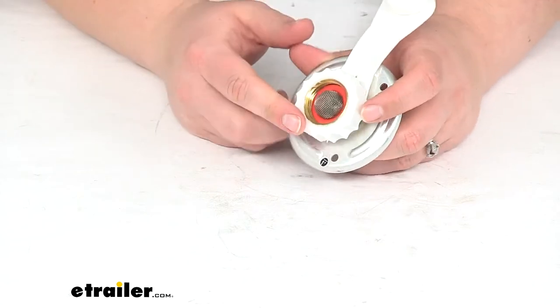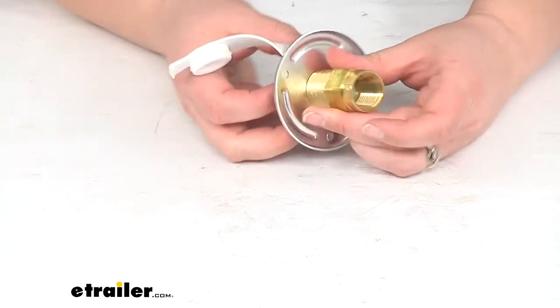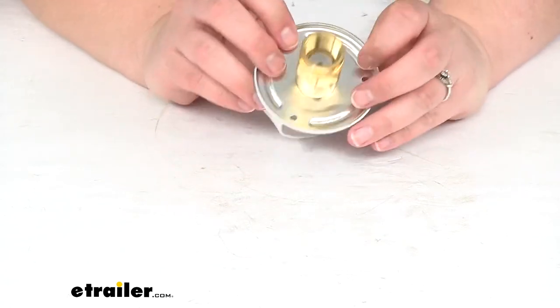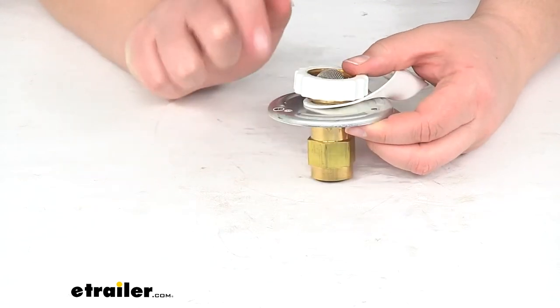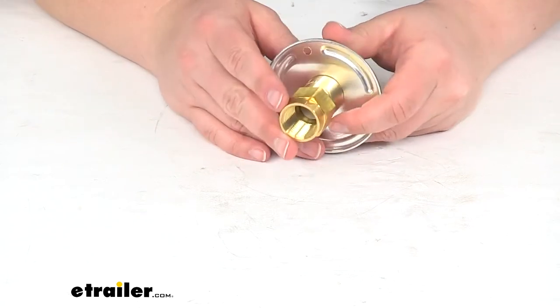We have our cap to keep everything out of our opening. This is just an inlet for water to go in. You can see the arrow on the side there letting you know that water is supposed to just go in — this isn't a drain valve. It does have a check so we don't have any water coming back out.